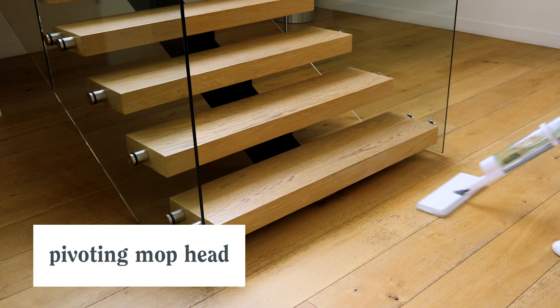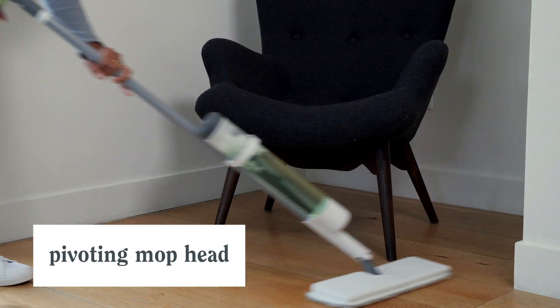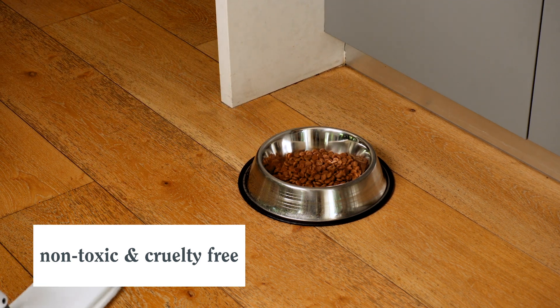Mopping forwards, backwards, and in tight spaces has never been so easy, so safe, or so efficient.